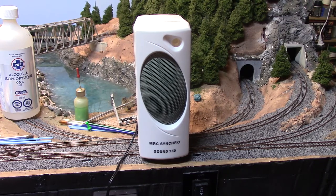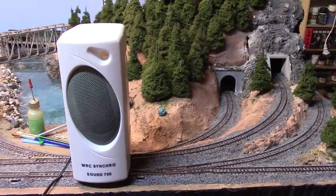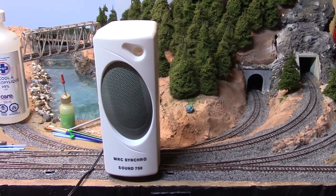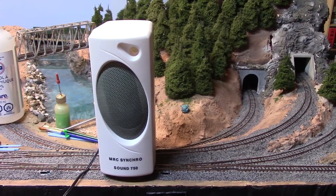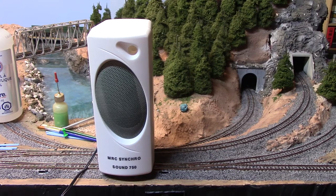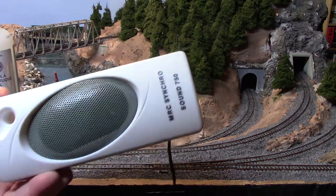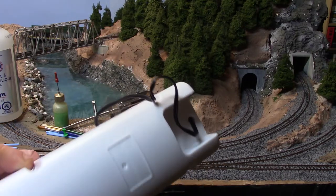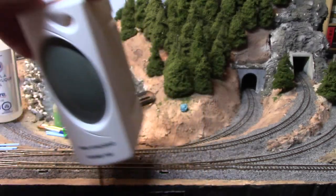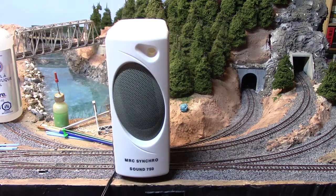Apparently this thing runs off your DCC system — it's got a decoder in it — and apparently you can pair it with the locomotive. First of all, it just looks like a regular computer speaker. There's no means to mount it, so apparently you're supposed to just leave it somewhere in the back of your layout or maybe on the ground underneath, which I'm not pleased with. But I'm not going to use this, and I'll show you why in a second.